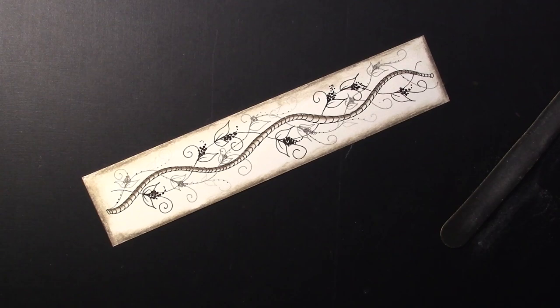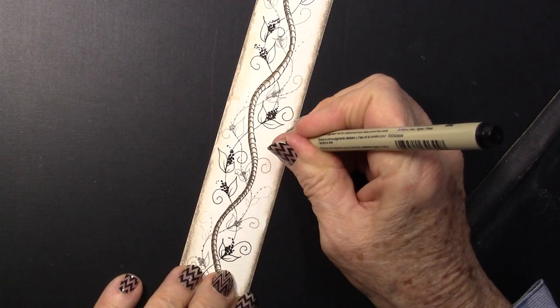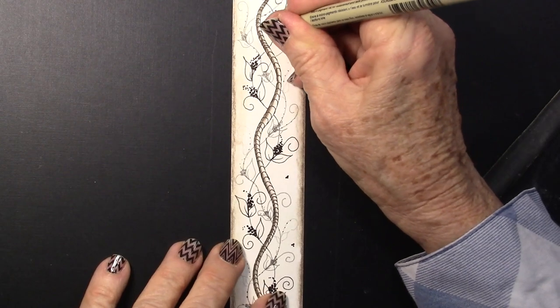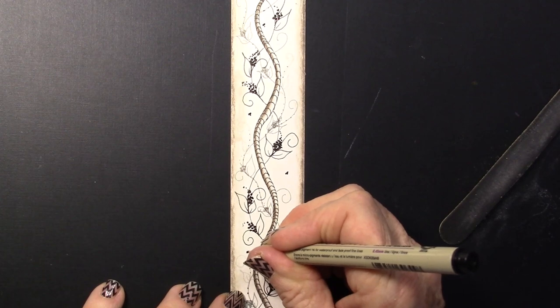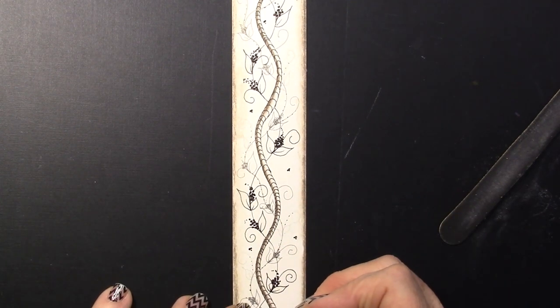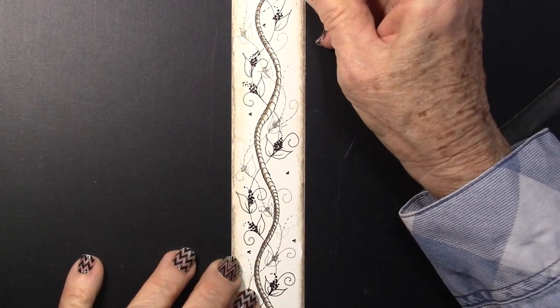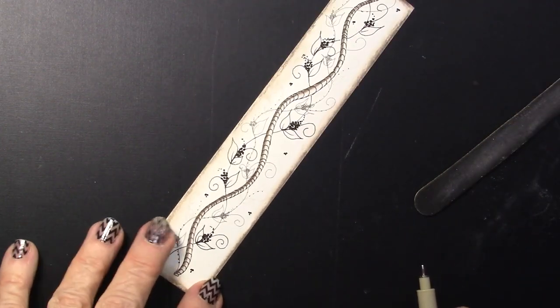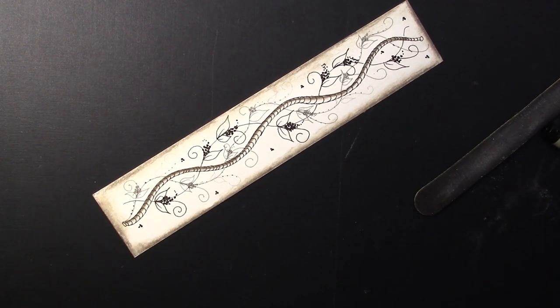Now I'm going to come back with my 05 pen and give myself just a few little — just, you know, these little creatures that fly around in bushes. And there we have our Oolong — a fun tangle to do.